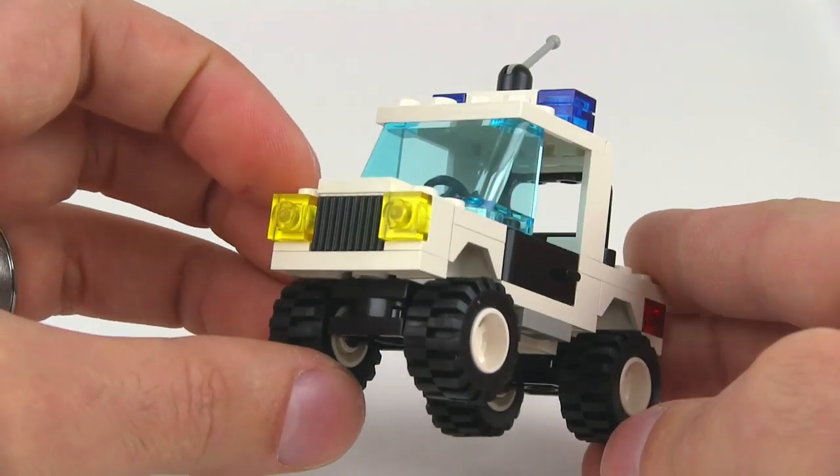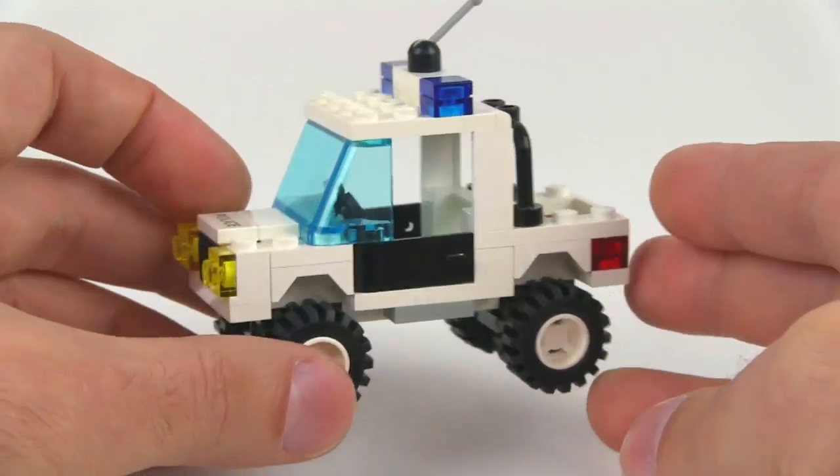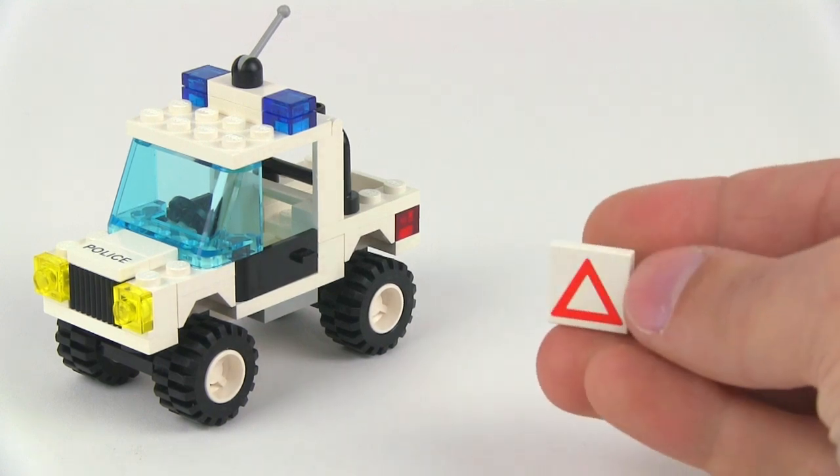This is nicely done though. I like it. I really like the look of it and it's just pretty timeless. There's just something about it that you just can't fake, you know. It's very genuine and very Lego.